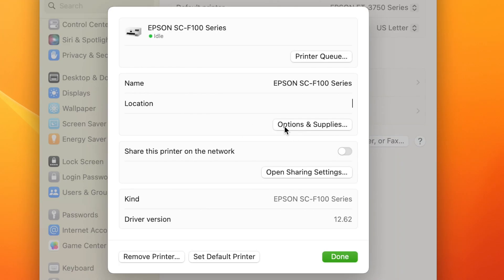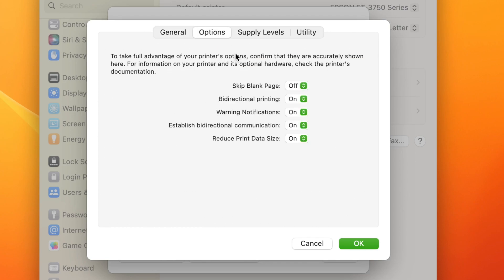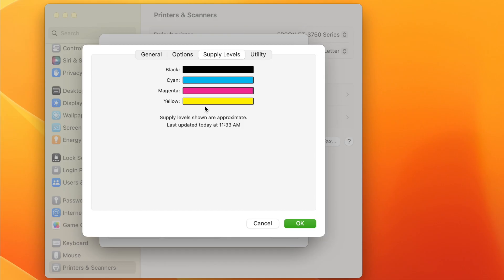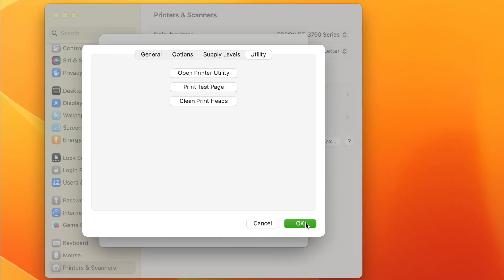Click on options and supplies for general information. Under options, these should already be set for you — I have skip blank page set to off and all other options set to on. Under supply levels you'll see that ink cartridges are all the way full. Under utility, this is where you can clean your print heads or run test prints if needed.